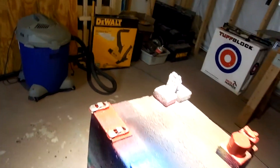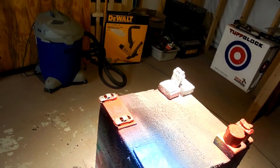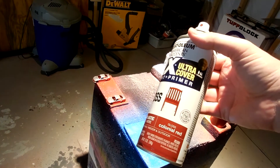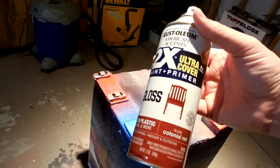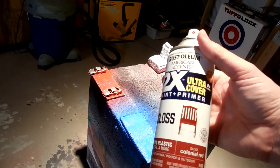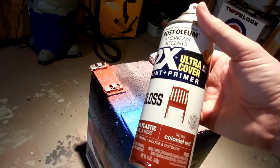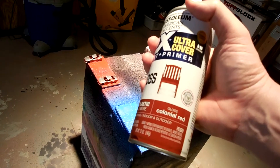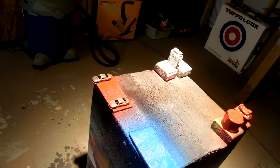All right, how y'all doing today? I'm painting this 2012 Ricky Stenhouse Ranchers tender beef customs. I'm working with this colonial red — it's a pretty good match, kind of a deeper red, not an apple red. I've already painted the undersides yesterday and I'm going to add this top coat here. Shaking it up, washed my hands so everything's clean.